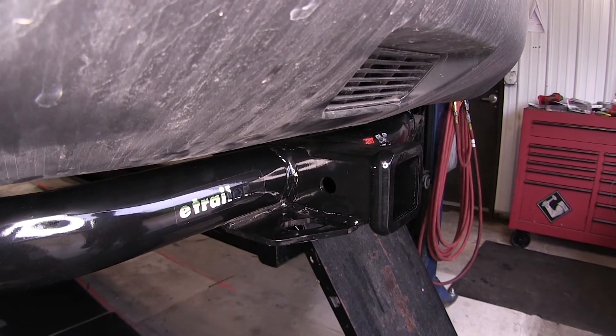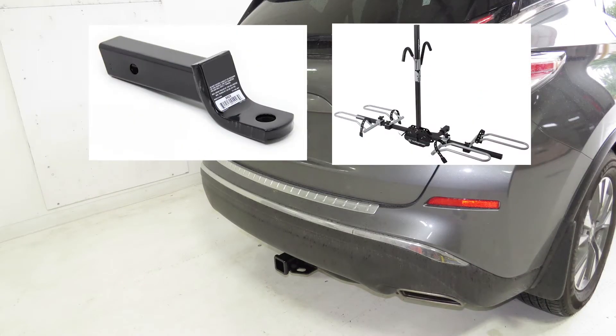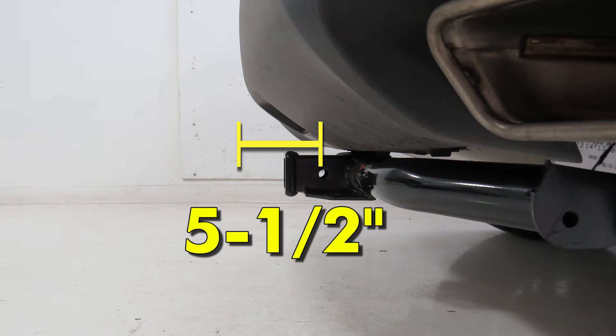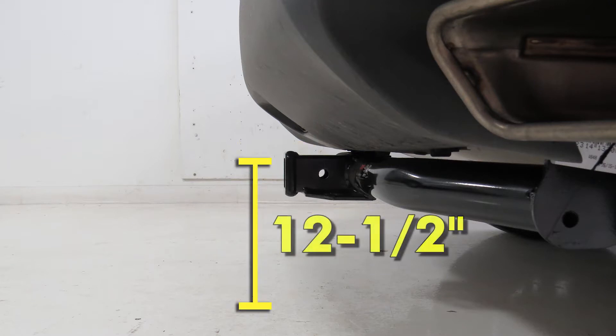Next we'll go ahead and give you a couple of measurements. This will assist you with selecting accessories such as a ball mount, bike rack, or cargo carrier. From the center of the hitch pin hole to the outermost edge of the bumper is 5 and a half inches. From the top of the receiver tube opening down to the ground is 12 and a half inches.